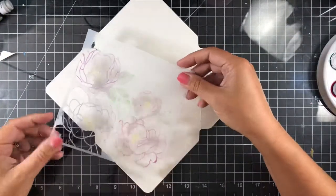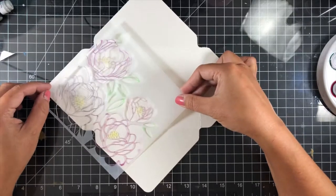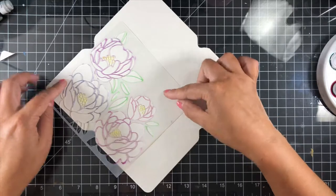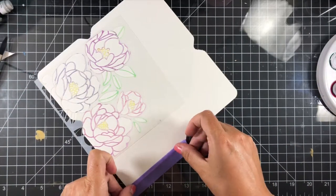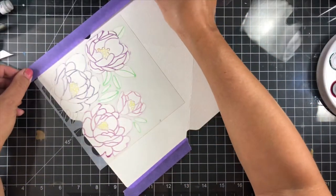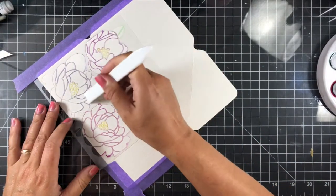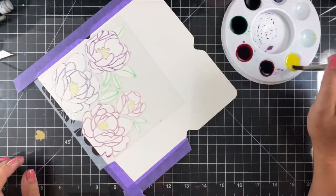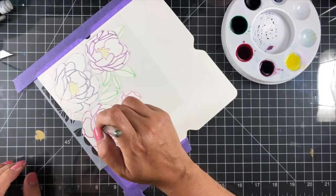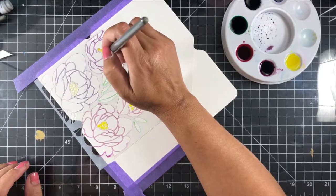For my stencil, I always use a repositionable adhesive. I'm using Scotch today, but if you have Pixi Spray or another brand, you can use that. I highly recommend the spray because it keeps everything in place and gives you nice crisp lines, versus taping down — I never have success with crisp lines when I tape. I did tape my paper down to the desk since I have a glass desk, just taping down a couple of the corners to keep the paper still.